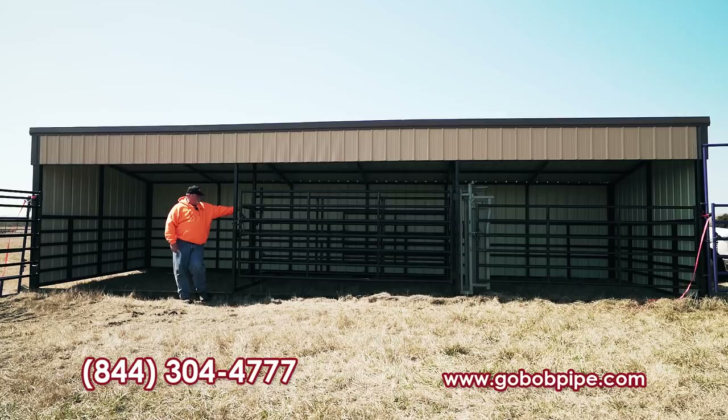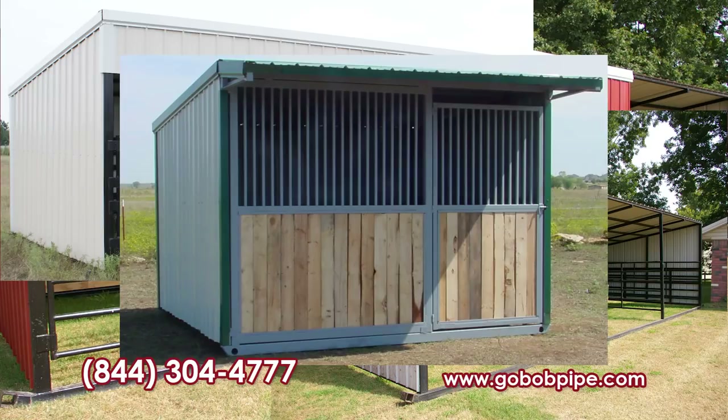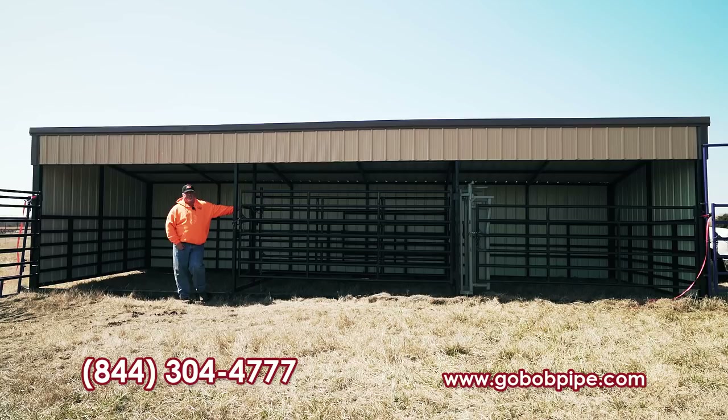Basically we can customize this thing any way that you want it. All you have to do is give one of our reps a call. There are some basic designs on the website, but call them up and say what you'd like to have in it. We'll do a drawing of it, send it to you, and if you like it we'll send you a price delivered. Delivered — and all you have to do is help us pull it off the truck. It slides right off.